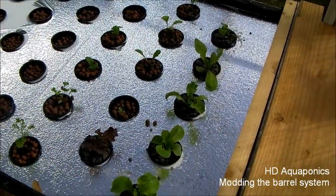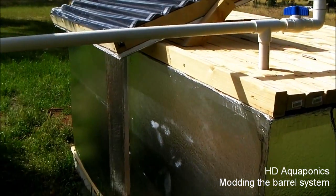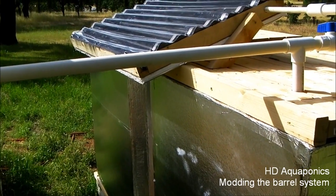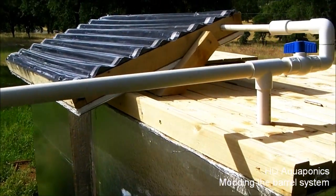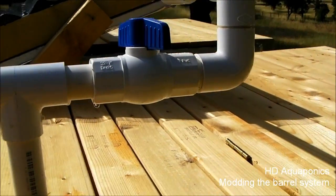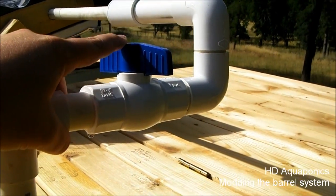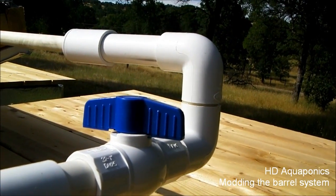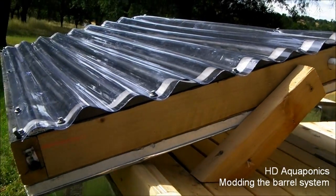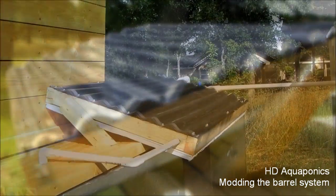We got the hot water heater all hooked up. This line feeds the greenhouse, and we replaced the 90 with a T which then travels through a valve so we can control the water movement through the heat exchange. It's brought up and reduced to a half inch, runs through the heat exchange, and then empties into the fish tank on the other side.